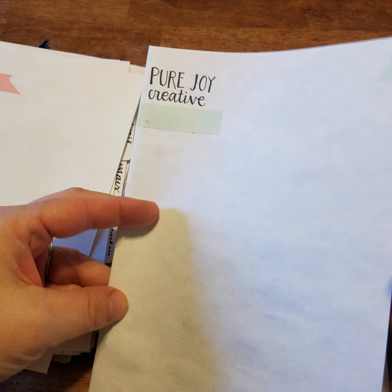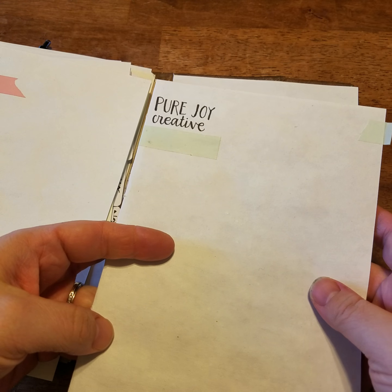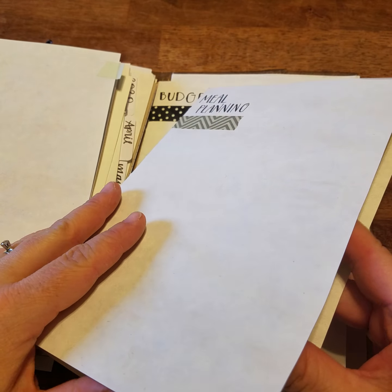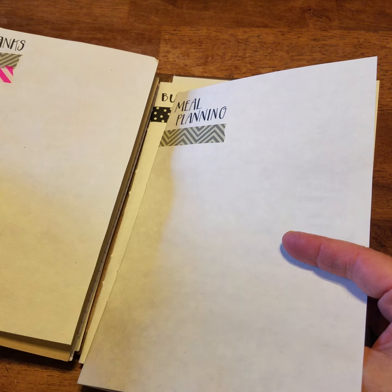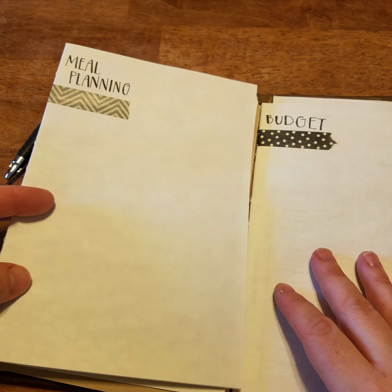I have one for work, which basically carries my to-do lists and other things I need to keep track of. I also have one for meal planning, which not only has my meal plan written down, but I can also take a blank paper from my blank bundle, write down my grocery list, stick it in here so I won't lose it. And when I'm done, I can just take it out and throw it away.